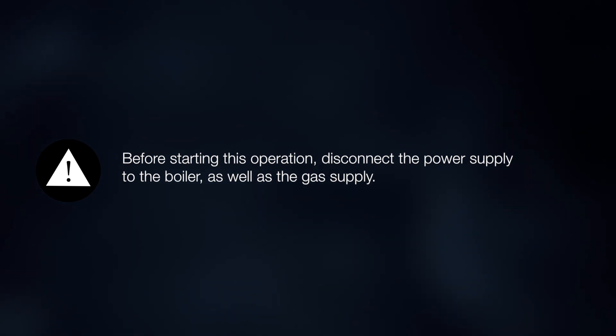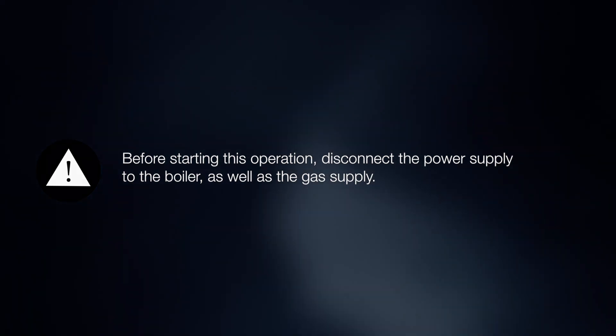Before starting this operation, disconnect the power supply to the boiler as well as the gas supply.